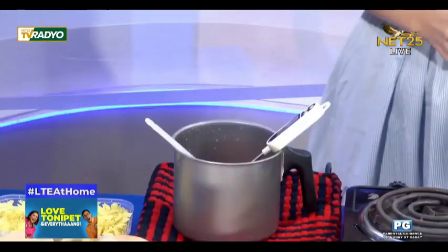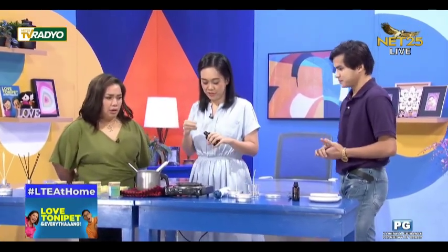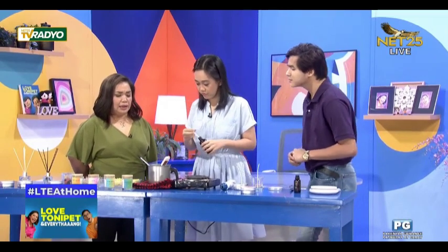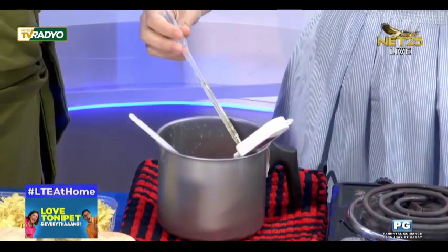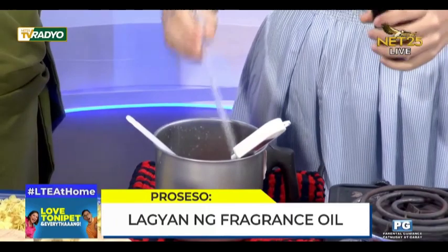Pwede na, ilalagay na yung scent. Gaano karami paglalagay ng scent? Bale 12% and below, relative to the weight of the wax only — so 10% ng weight ng wax. Bawal sobra — huwag beyond 12% kasi hanggang dun lang kayang i-hold ng fragrance ng soy wax. Upon mixing or adding the fragrance oil, you have to stir it for 2 minutes.